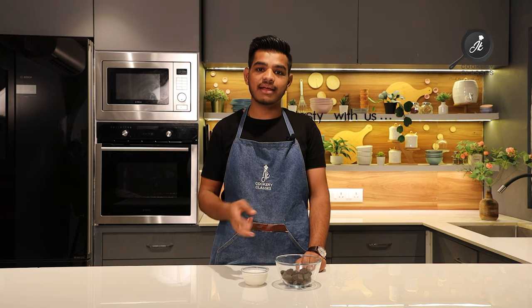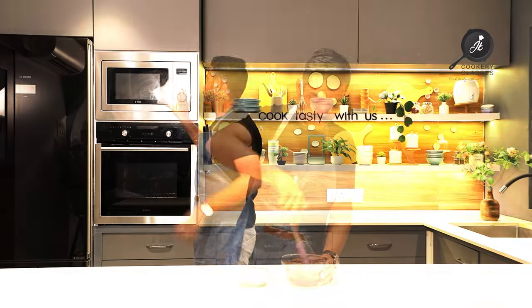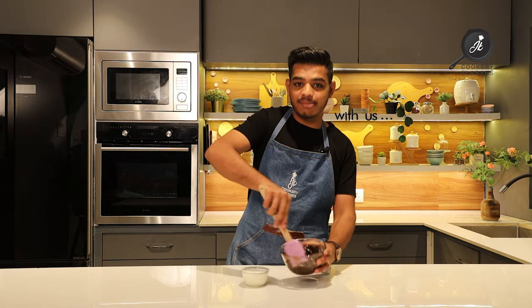When we mix the cream and chocolate together, our ganache will come together. First of all, I will microwave the chocolate for 30 seconds — let me microwave it for 60 seconds — then we will microwave the cream separately.